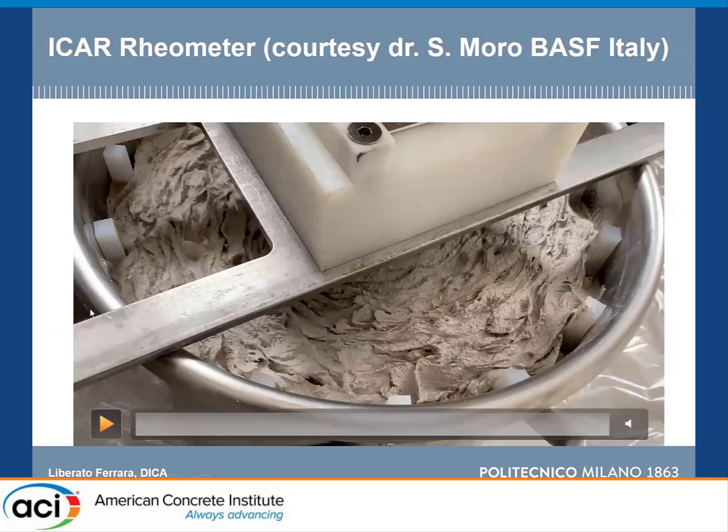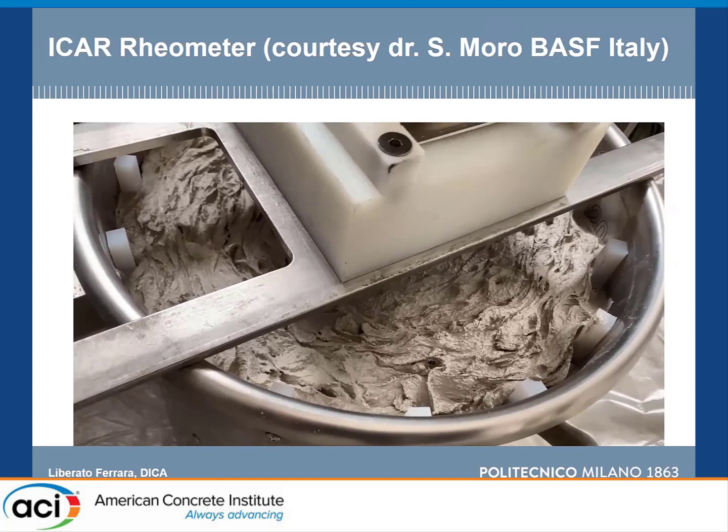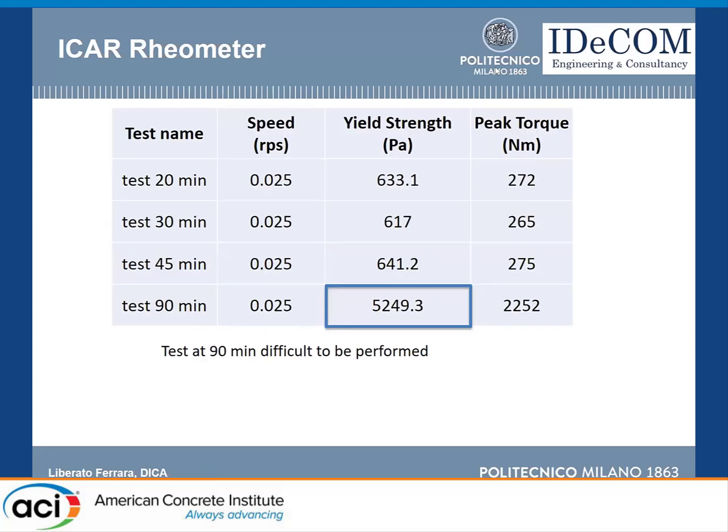We also tested initially with an icariometer on the printing side. We tested after 20 minutes, 30 minutes, and 45 minutes — times measured after contact of the powders with water. We also tested after one hour and a half, which was quite difficult to perform. In the first 45 minutes we obtained very similar results, whereas there was a jump of one order of magnitude between 45 and 90 minutes. This is the timeframe in which we realized a fluid-to-solid transition is happening.